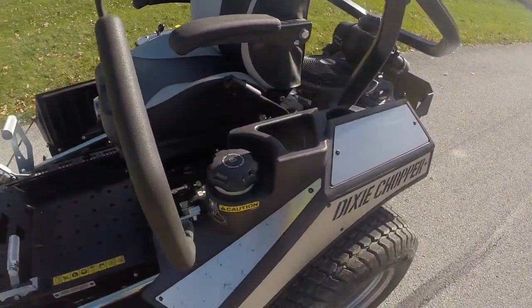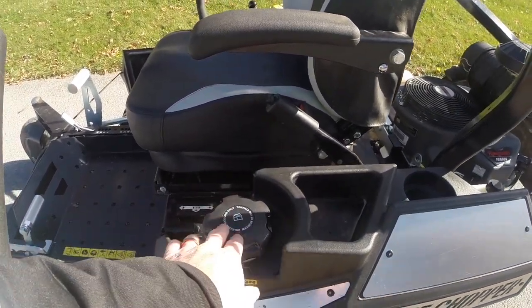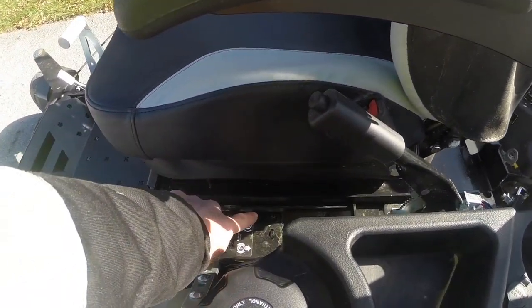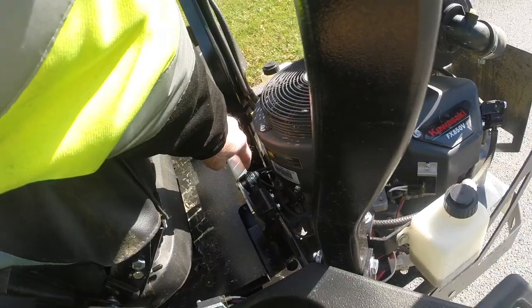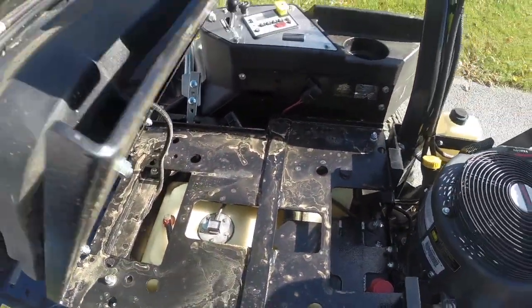They have gone to a plastic design on the tanks, kind of like the Blackhawk. The fuel tanks are not integrated like the other Dixie Choppers — it is actually underneath the seat. Right there is a fuel tank. I believe it is about 10 to 12 gallon capacity, so it's just a little bit more than my Silver Eagle.